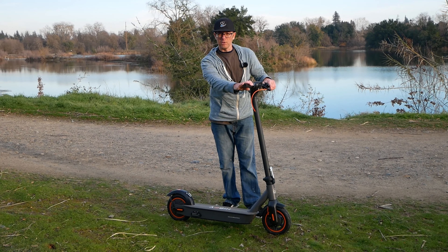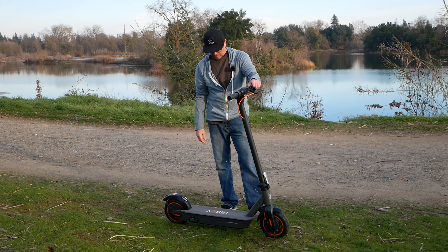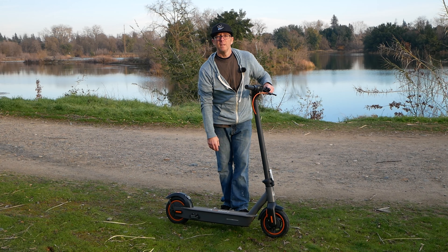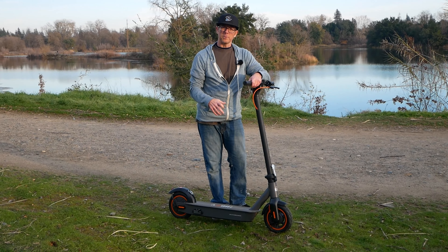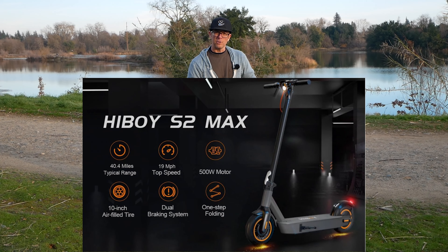Very solid stem — pretty much no movement in it at all. The throttle feels nice. Kickstand is over on this side. Most of these scooters are 36-volt scooters; this one's 48 and it's really promising some long range.